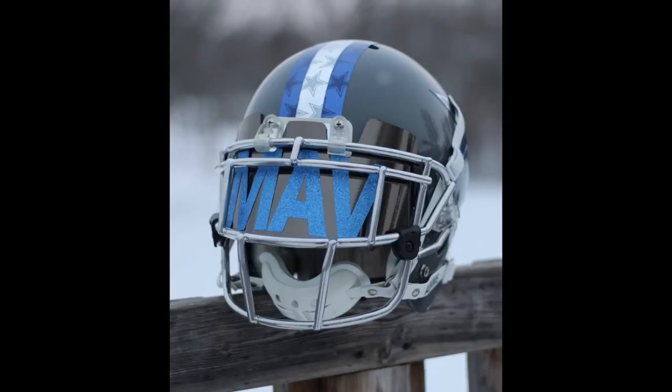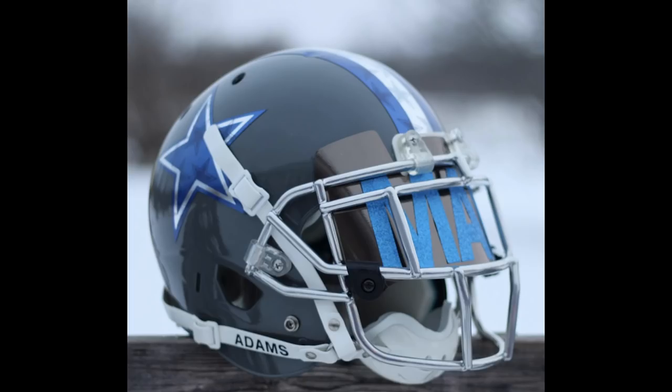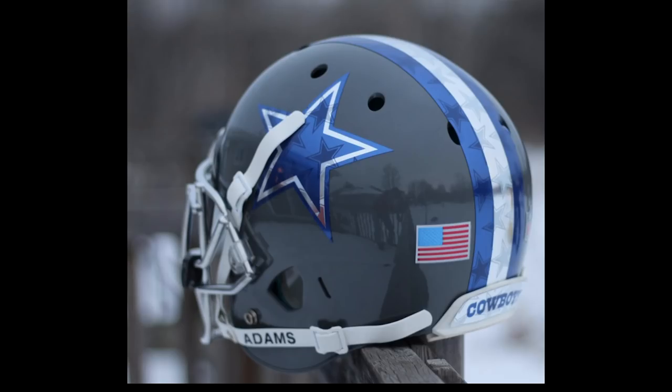Next up, Stu. So he wrote in — this is cool. He made this for his best friend's son whose name is Maverick. Hence the visor. That now makes a little bit more sense because the first picture I saw said 'Mav' on there and I was like, I wonder what that's all about.